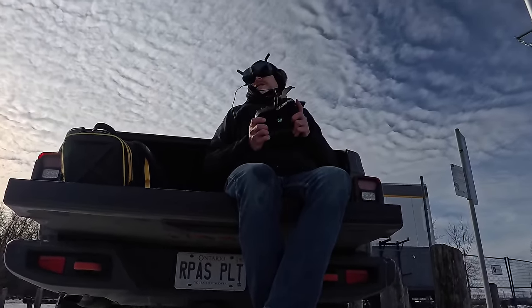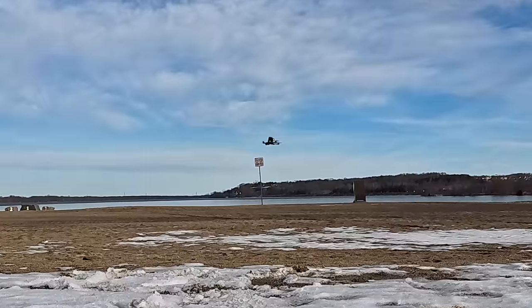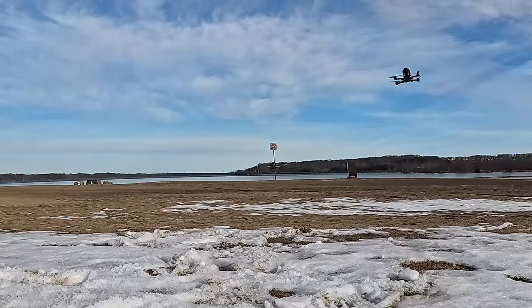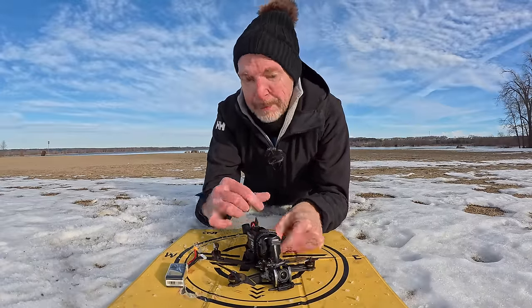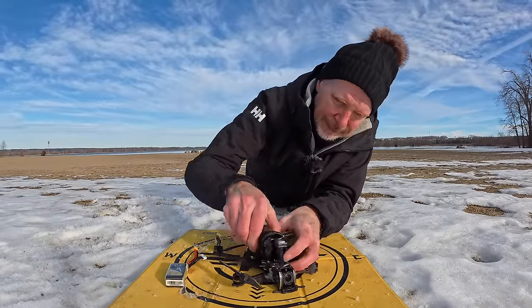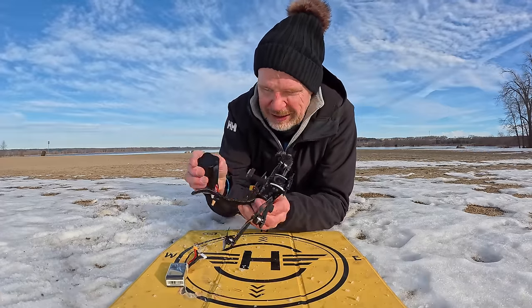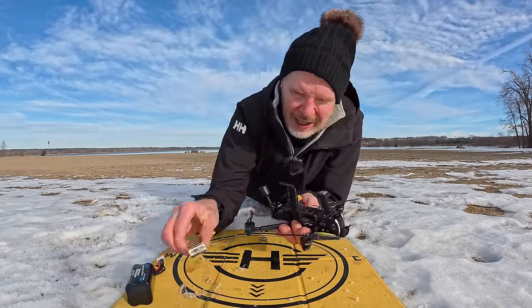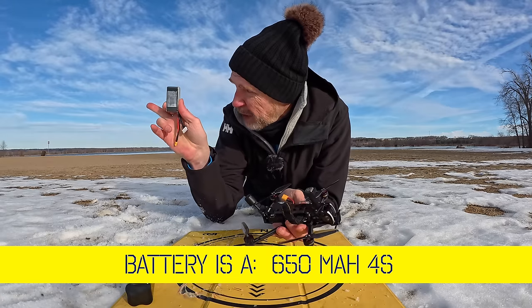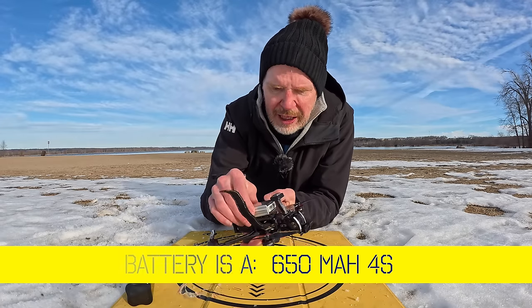I'm going to do one more flight with a very small battery and test the GPS to see if it falls out of the sky or actually works. Slowing down and coming down for landing — when your camera faces up it's hard to see where you are on the ground. Still impressed it could take off with that big battery. Yanking that off — the sticky battery grip they include is nice, batteries just stick to it. Now sticking on the little 650 — I'll fly it a little ways over there, hit GPS return to home, and see what it does. If it falls out of the sky and lands in the water — whatever.